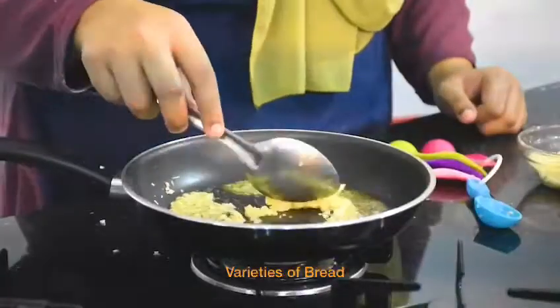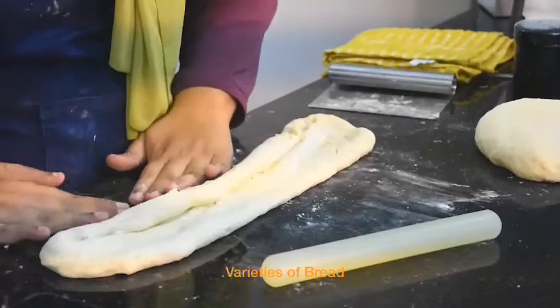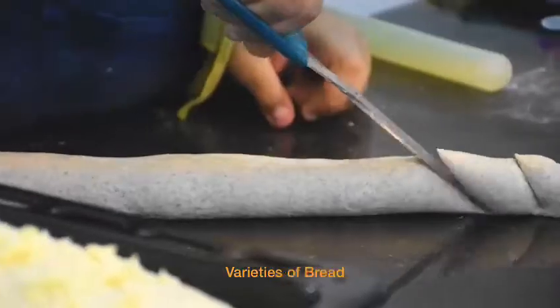A sandwich loaf which has just been baked, a cut one-and-a-half-foot-long baguette, and a nice cheese and garlic loaf. So come on, let's get started.